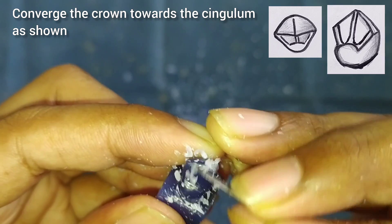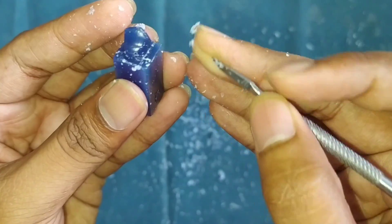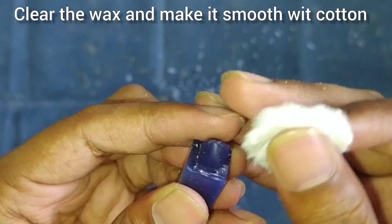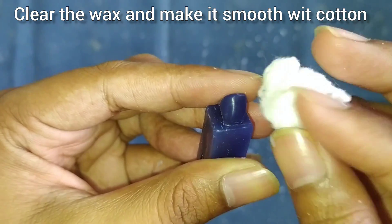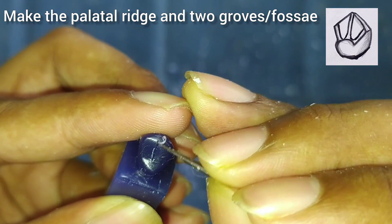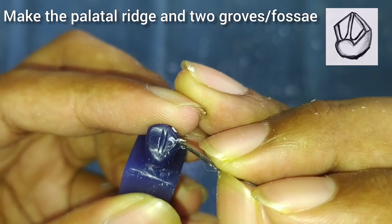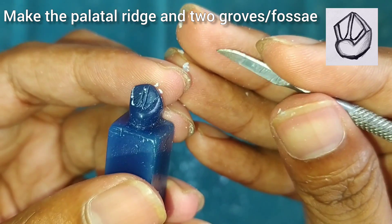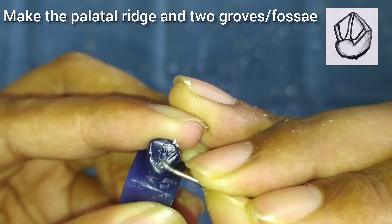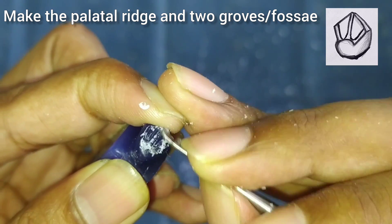Make it smooth with the carver. With the help of cotton, apply a bit of pressure on the wax and it will become smooth. After this we will make the ridge on the palatal side. Till the cingulum, draw the shape of the ridge and remove the wax from the grooves with the back side of the carver — it will be easy to remove. Make the shape as shown here in the figure.